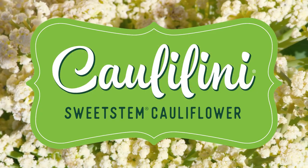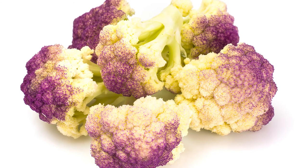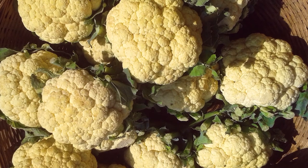Caulilini is a type of cauliflower. A standard cauliflower head, as you let it over-mature, gets purple and then really dark yellow.